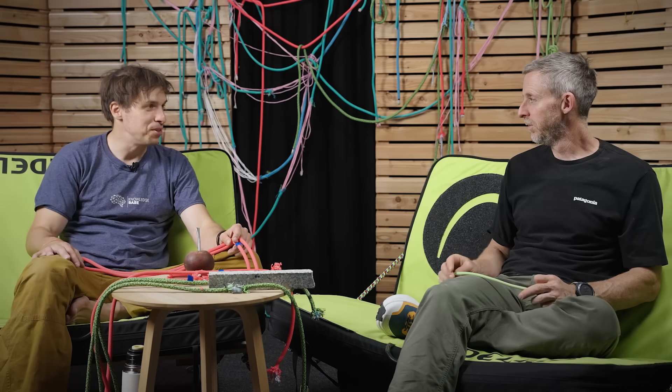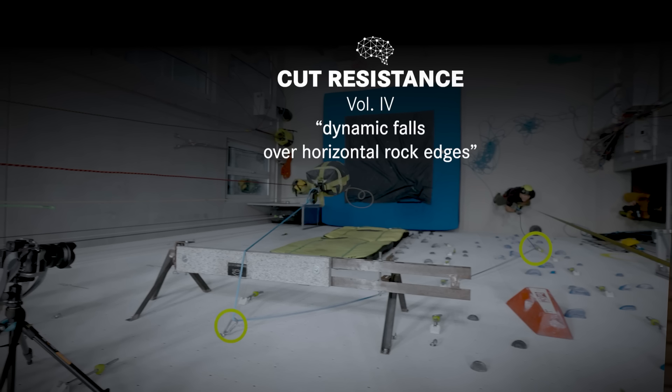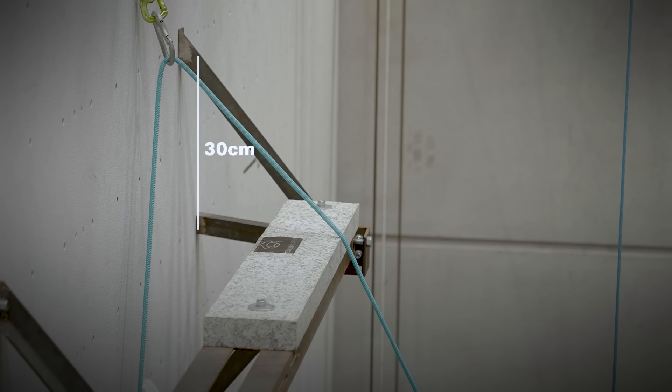So again, welcome, Tommy, to the Edelrid Knowledge Base. The last episode we did was a specific testing setup where we tested dynamic falls on an edge, and the edge was horizontal, really trying to isolate the shear resistance of ropes. And if you haven't watched that, it's probably better to watch it first before you watch this episode here, just so it will make more sense to you.